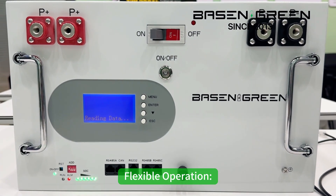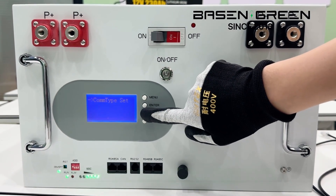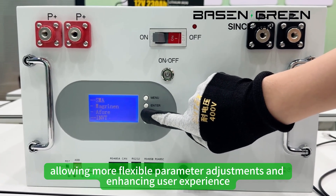Third, flexible operation. Select the parameters through the LCD screen, allowing more flexible parameter adjustment and enhancing user experience.